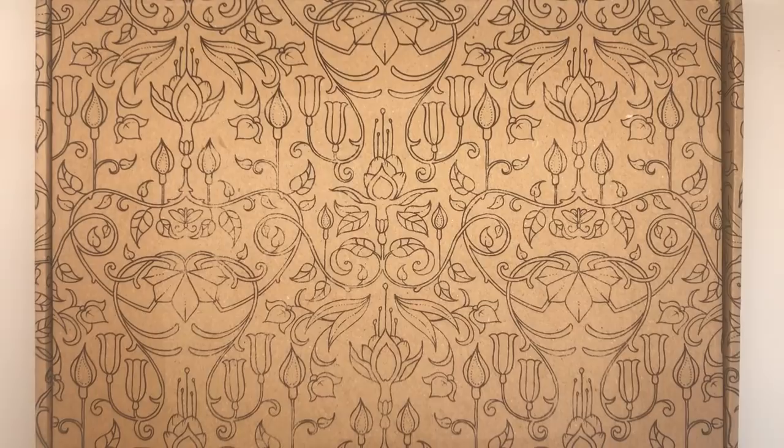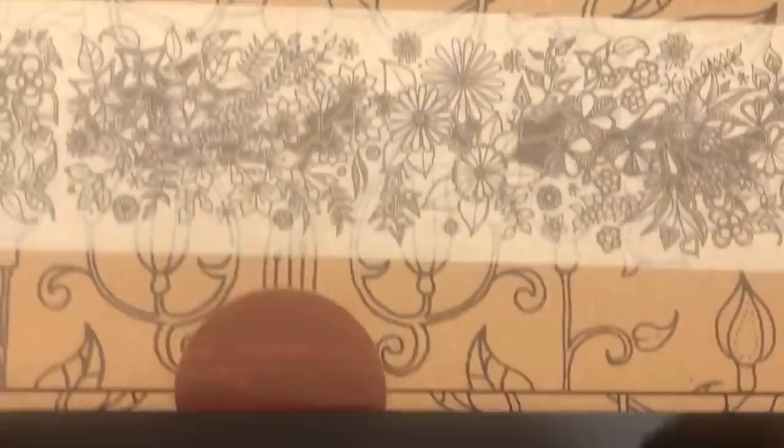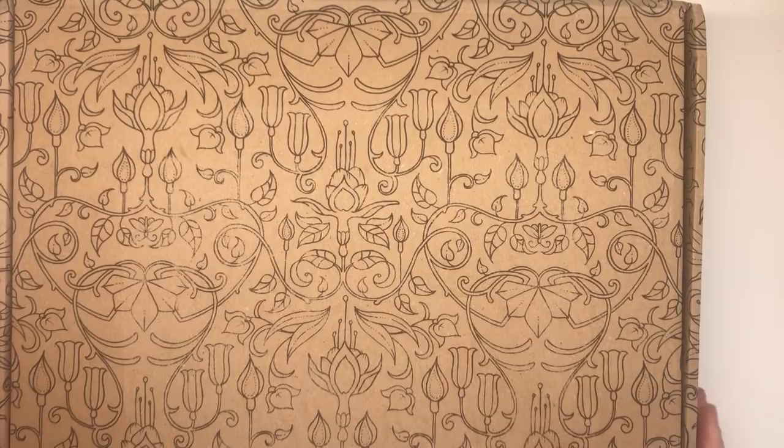I'm just gonna get straight to it because I can't wait. It's got this beautiful tape all the way around - Johanna's tape - and then here we've got a lovely sort of bronzy dark rose gold kind of sticker that says 'Johanna Basford Ink Evangelist' on it. On the back it's all completely covered in like monochrome Johanna Basford illustration - it's gorgeous. I need to try and open it now; I don't want to ruin this sticker so I'm gonna try and get my nail under it.